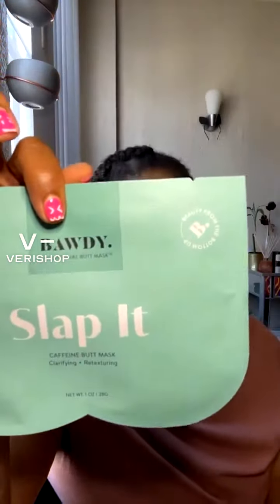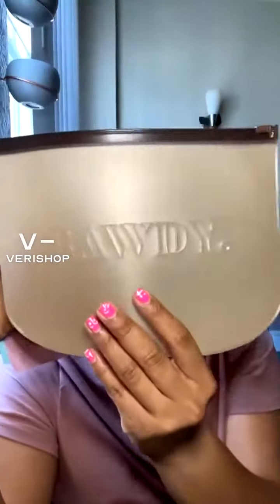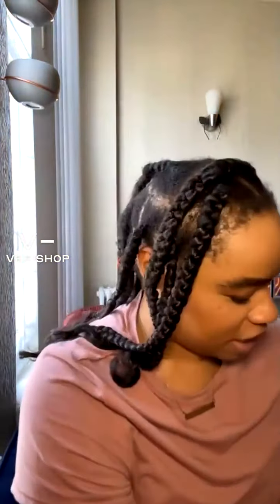Trust me, your butt will fit on these — just slap it on. Have a quick lay on your stomach so the mask doesn't fall off, and five to ten minutes later: new butt! I mean, who doesn't want a new butt? These are fun, cooling, and refreshing. You get a cute little bag too.